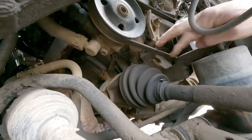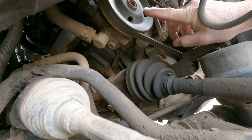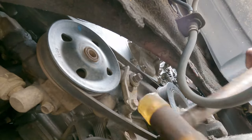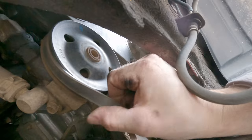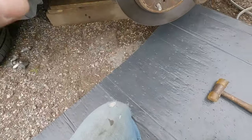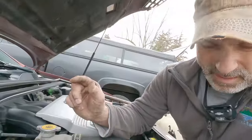To get this belt loose we have to loosen this up and then we can smack this bolt head up, which will loosen this pulley and let the belt come off. This bolt here is a 12 millimeter. You could also take a pry bar and put it in here and pry this up. This belt is cracked — it's old, probably never been replaced. This is the old one and this is the new one from NAPA.